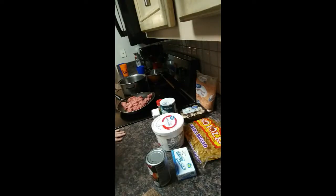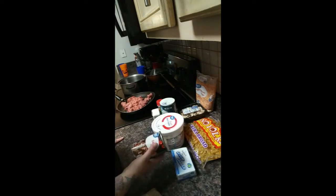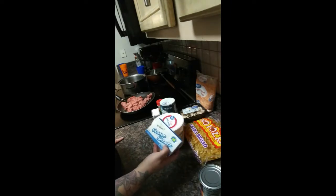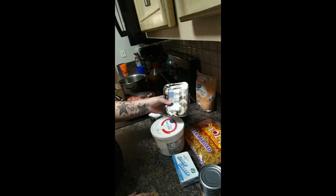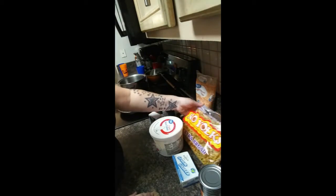For the beef stroganoff you will need: one to two pounds of ground beef, which is here in my skillet; a can of beef broth — I don't use the whole can, just about half of it; one whole pack of cream cheese; about a cup of sour cream; salt, pepper, and garlic for seasoning; a pack of mushrooms; and a pack of egg noodles.